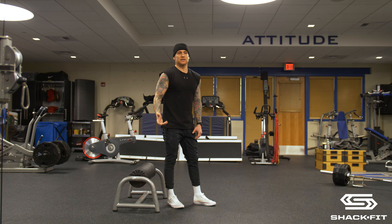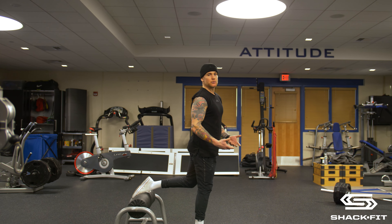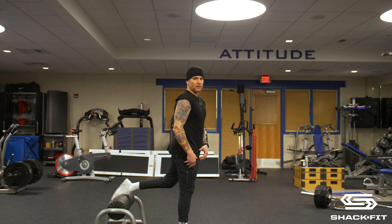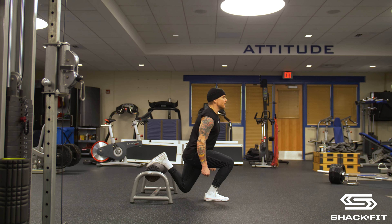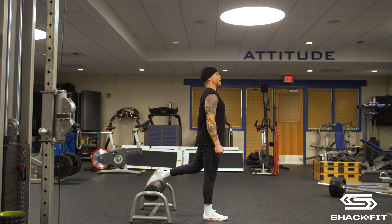With my athletes the other day, we're probably more in a shorter stance, because it really just depends what you're trying to get out of it — there's no right or wrong way. The way I was coaching, I want their foot under their hip, so when they go down and tap, and then drive, they can extend the hip all the way up and stay out of the low back and get tall.